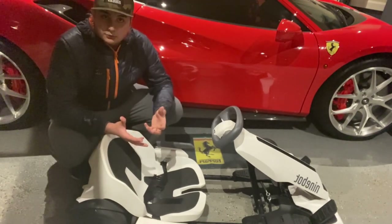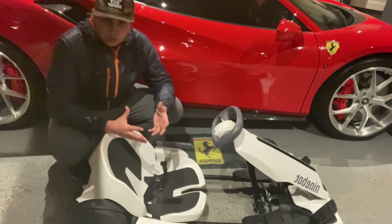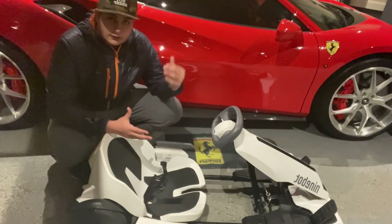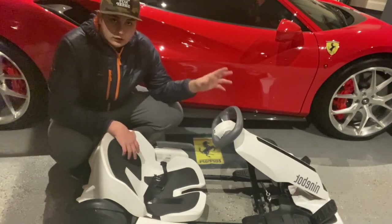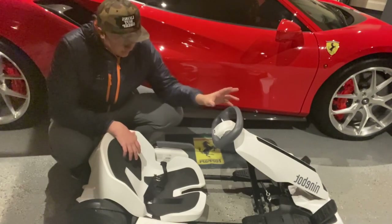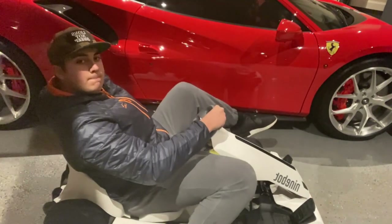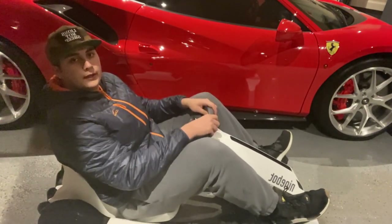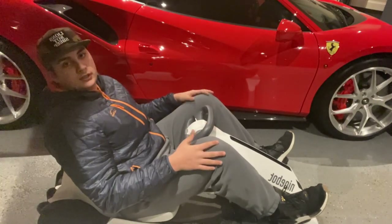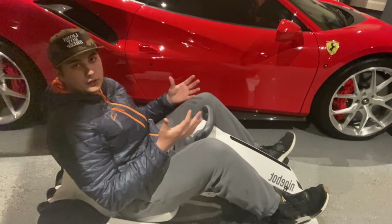The main concern you guys are probably wondering is how tall can you be and how short do you have to be. This fits riders from around 4'10" up to 6'5". As you can see, I fit relatively nicely in this go-kart. My knees are sticking out, but I'm 6'2" — that's just how go-karts work.